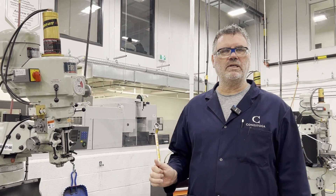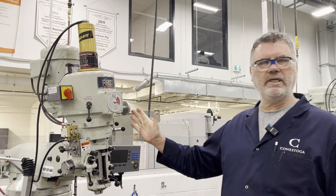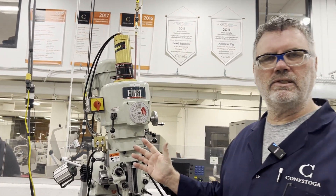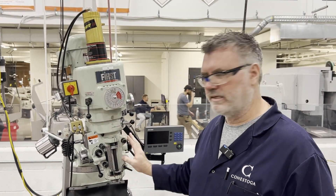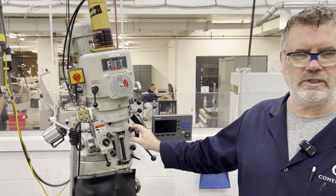The problem we have today is the left-right adjust screw has broken inside the machine. The machine is set askew by a few degrees. What happened is the student was trying to adjust the head for tramming and didn't unlock the lock nuts, put too much force through the adjuster screw, and broke it off.